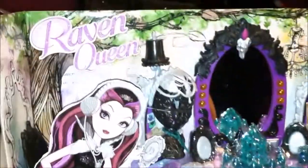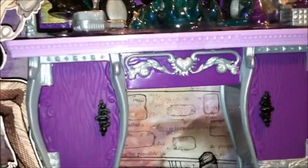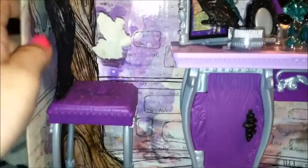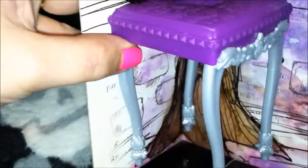We are back and we have actually removed the vanity from the outer box. I'm going to remove Raven Queen just so you can take a look at this really beautiful chair — it has a black feather back and it goes into a beautiful purple and silver legged bottom, which is very, very beautiful. I think Raven Queen's things are the most gorgeous stuff that you can get.